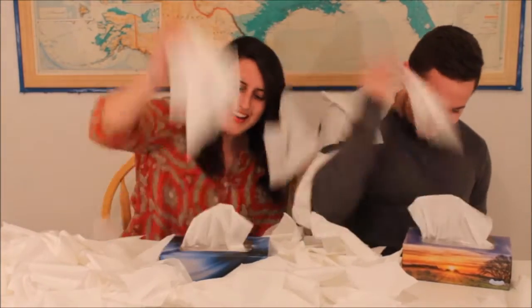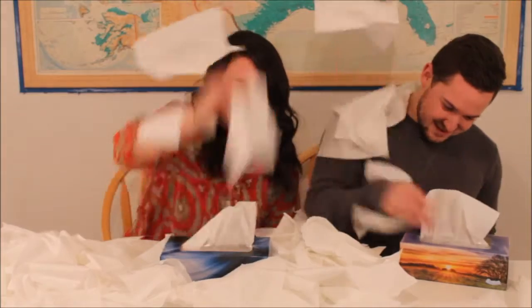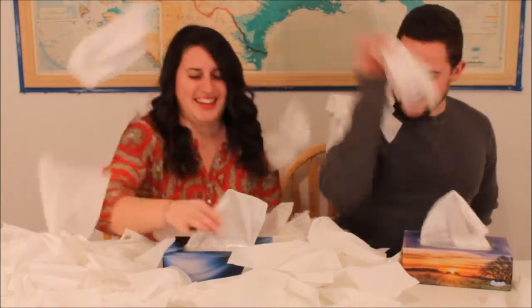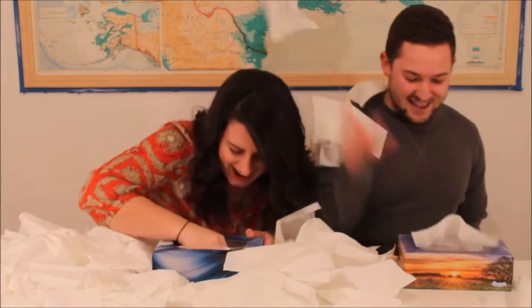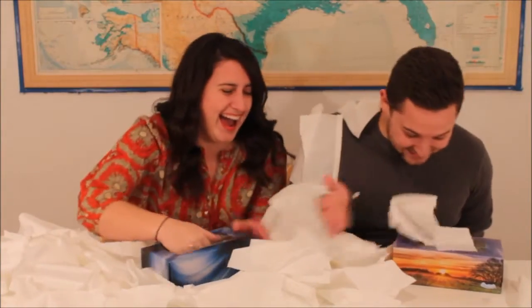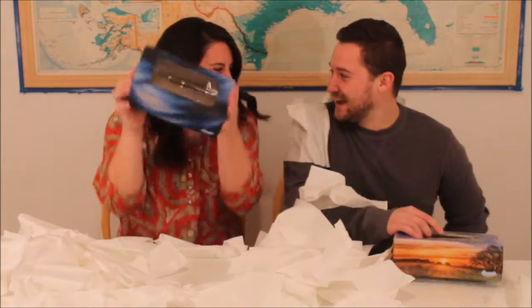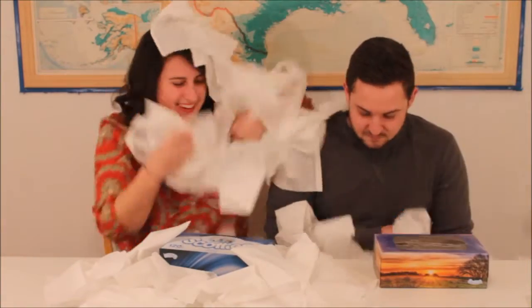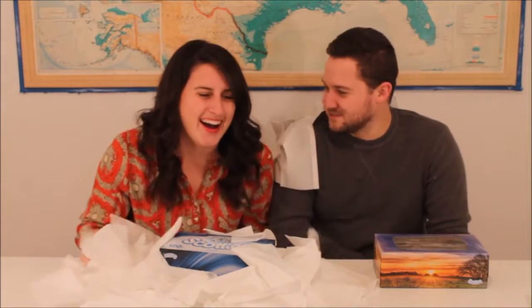My arm is spazzing out! Should we switch our arms on three? No! Keep going! My arm is not moving! I'm going to beat you! No! Yes! What?! How did you beat me? She had a hundred and one — No! 120! 150! How did you end up beating me? I'm surprised! Oh my goodness! Wow! That's a lot of tissues!